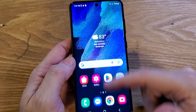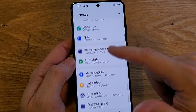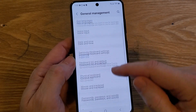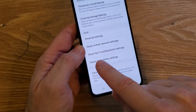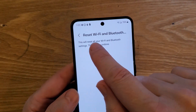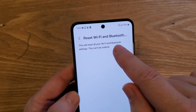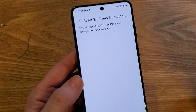If that does not help, you might have to do a network reset. Go to settings, then go to general management, then go to reset, and scroll down to reset Wi-Fi and Bluetooth settings. When you touch it, it'll only take a few seconds, but then you'll have to log back into your Wi-Fi, and any Bluetooth headphones or other devices you'll have to re-pair. See if that gets you a better Wi-Fi connection.